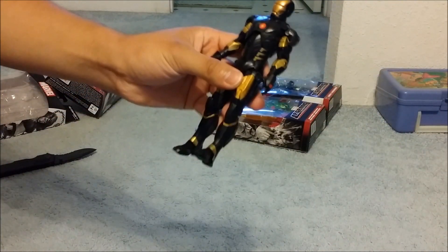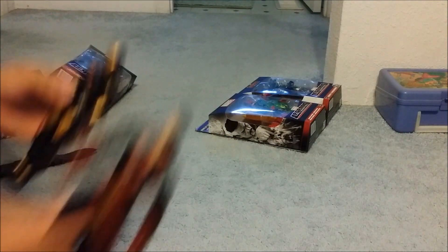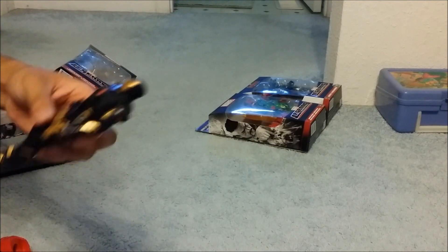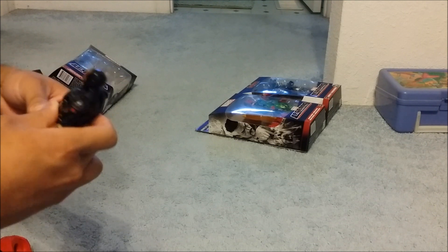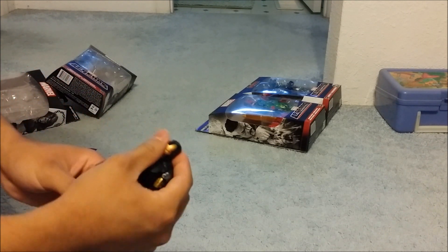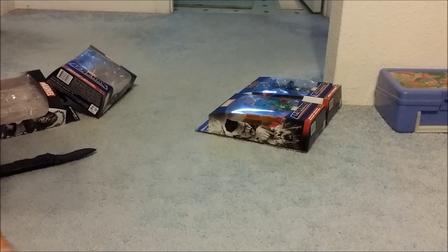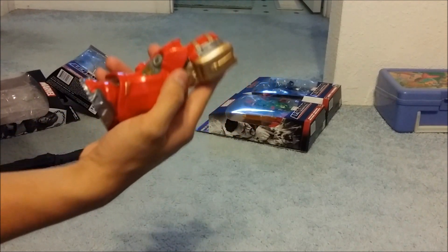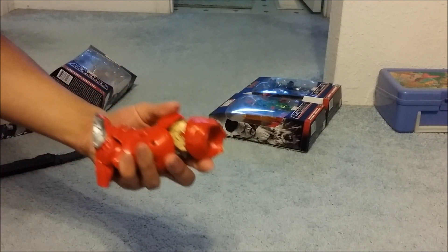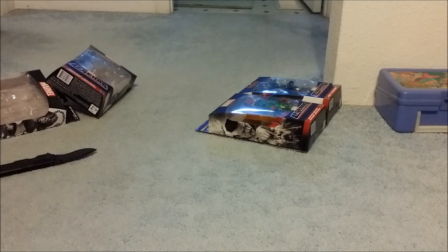Here is the Nile Iron Man. Yeah, it's still a little bit tall — same size. Pretty nice looking Iron Man figure. It also comes with parts right here. We're almost done, so we're going to put all the Hulkbuster pieces together.